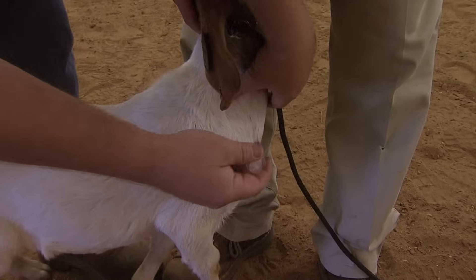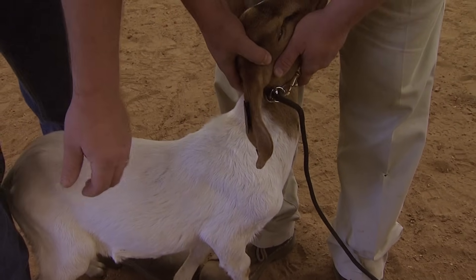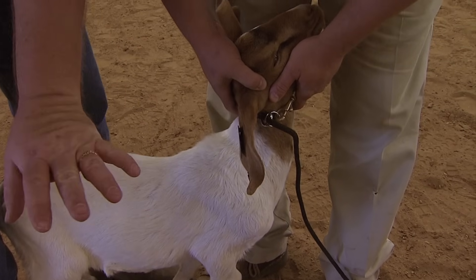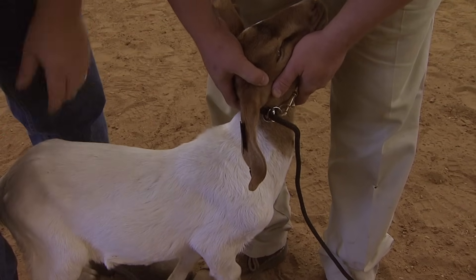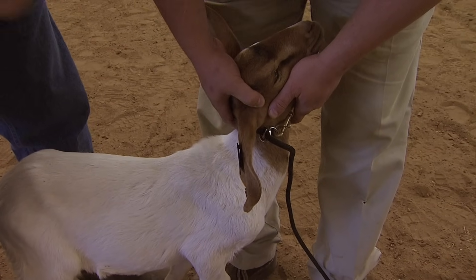If I was going to give the intramuscular, I wouldn't pull the skin out — I would just stick the needle into the muscle and give the shot. If you're given a choice between intramuscular and subcutaneously, always give the shot subcutaneously, or underneath the skin. And that's how you give a shot to a goat.